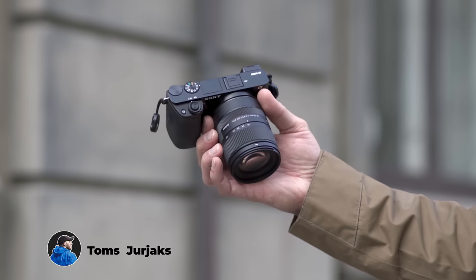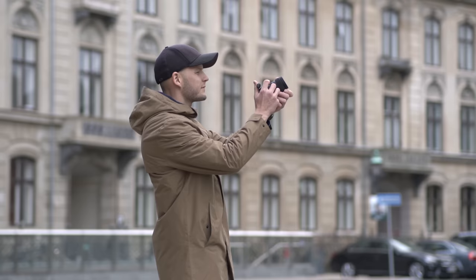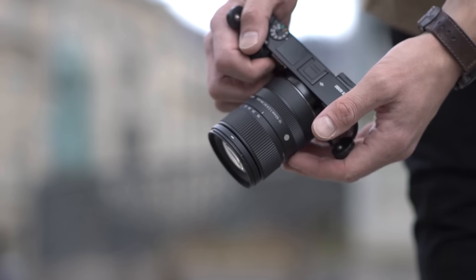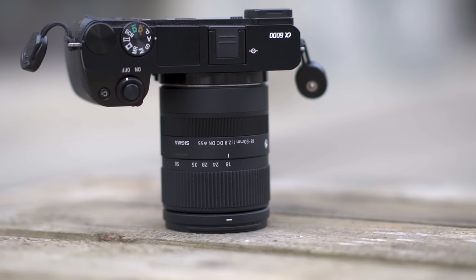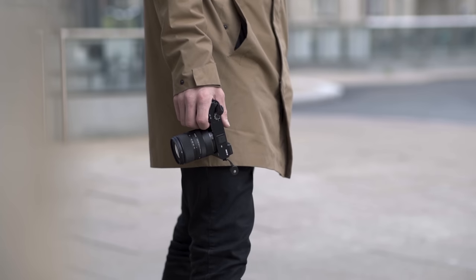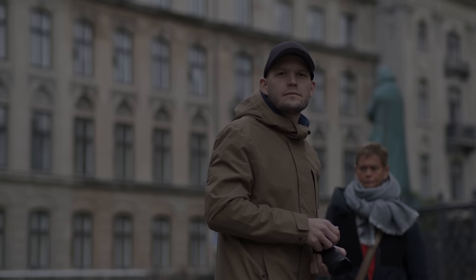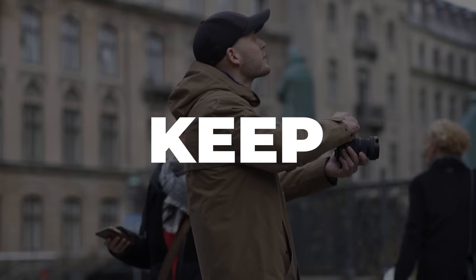So all in all, by no means is the Sigma 18-50mm f2.8 a perfect lens and a clear winner. It is not the best in range and doesn't have OSS — however, as said before, this lens is not for everyone. This is a perfect lens for those who want a high quality premium zoom lens with fast aperture, sharp images and most importantly a ridiculously compact size at a very decent price. This lens is for those who want to take their photography to the next level without buying three different lenses and without breaking the bank. Thanks for watching, and let's see each other soon in another video — don't forget to keep on creating.